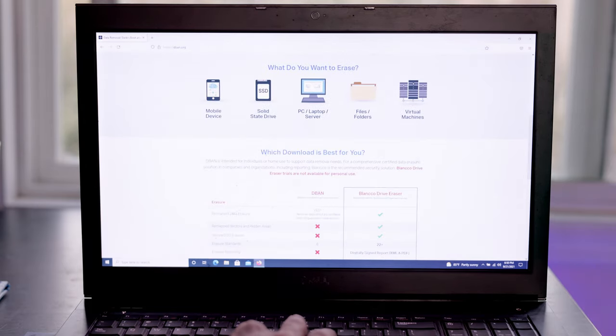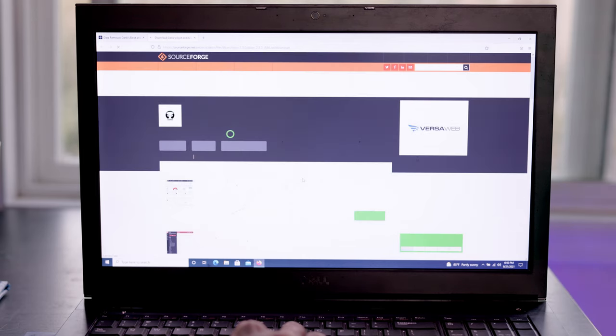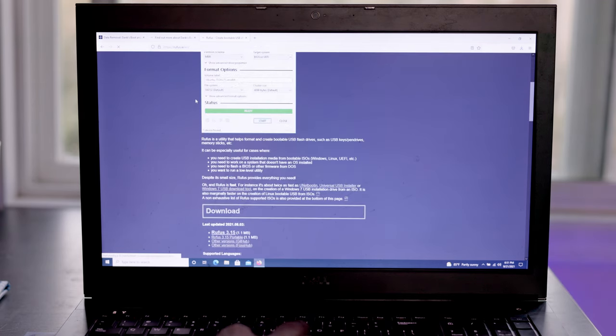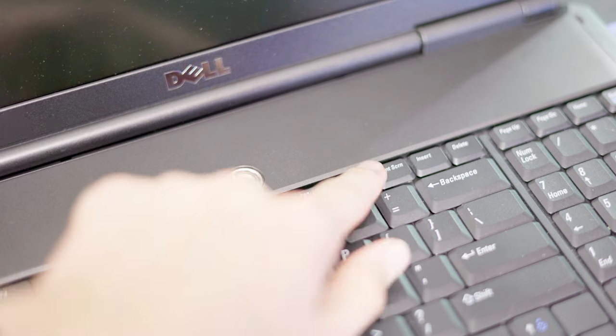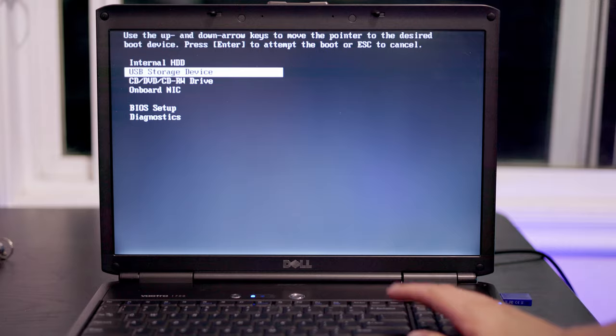To get D-Band, they have a download page where you can scroll down and download the free version. They have a paid version that does SSDs and provides certificates to prove the data is wiped, but that's not needed for a personal laptop. I then use a tool like Rufus to put it onto a USB stick — I select the downloaded D-Band ISO in Rufus and since D-Band is super small, it might just take a minute. Then I put the USB stick into the laptop and select it in the boot menu. On these Dell laptops it's F12, but it's typically one of the F keys or Escape to open the boot menu.